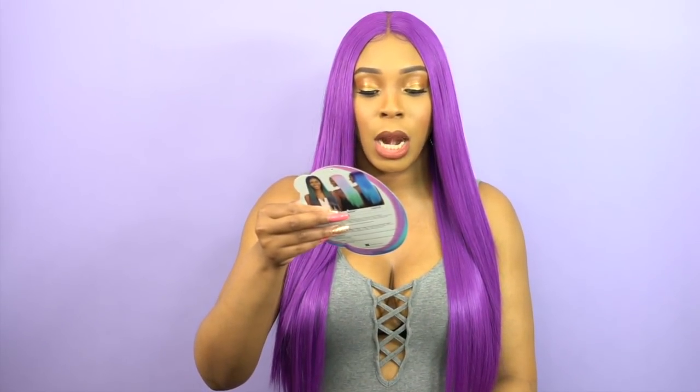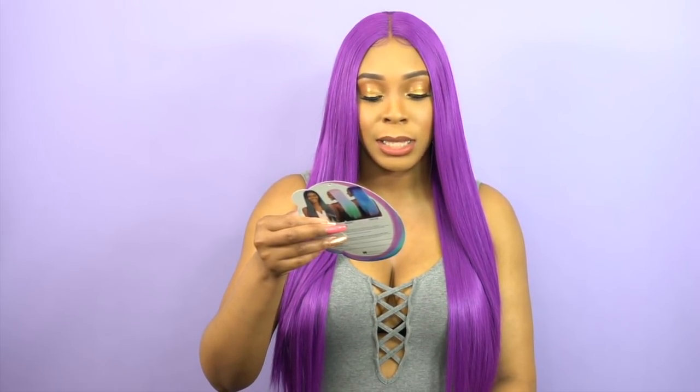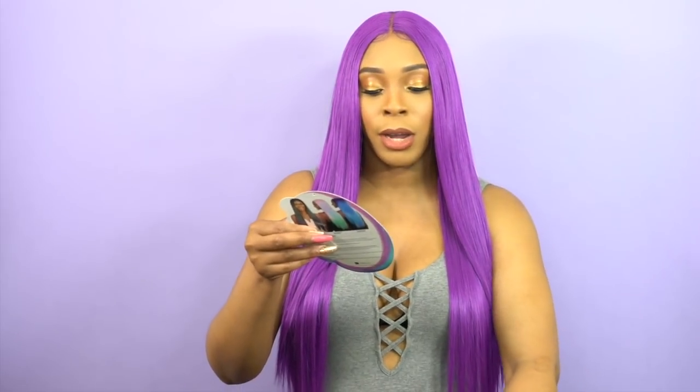This is it, you guys. The hair is heat safe up to 400 degrees, so if you wish to put heat to it you can definitely do so. This one also comes in like orange, strawberry, blue raspberry, and other colors. So if you want to get any bright colors, you can definitely do that.